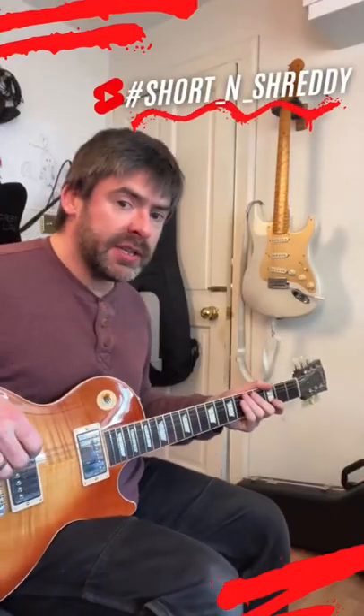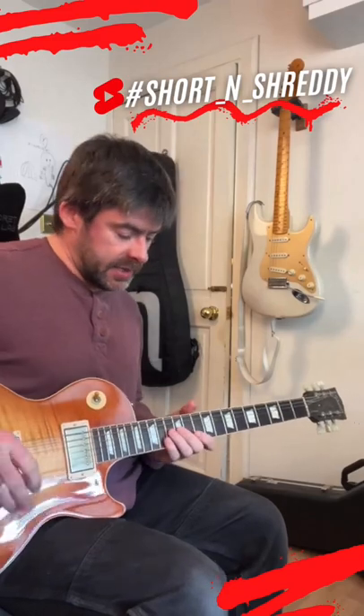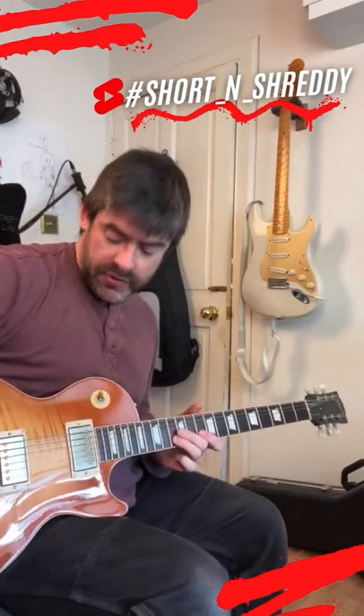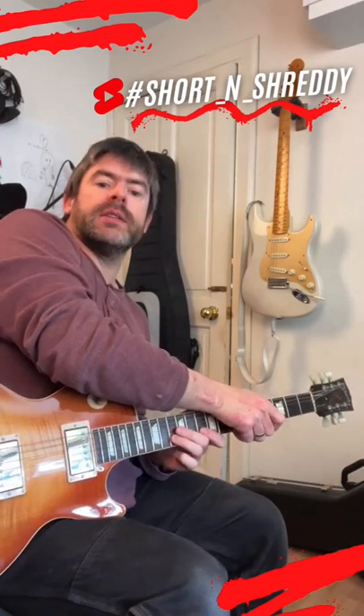Hey guys, welcome to the Short and Shreddy. You got a hardtail and want some whammy bar tricks? Easy — take your picking hand and grab the string behind your fretting hand. So if you wanted to do a trill, grab the string with the right hand and pull it up.